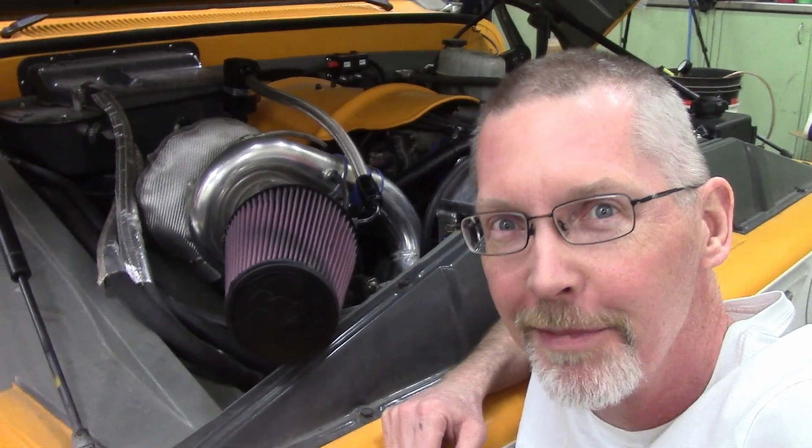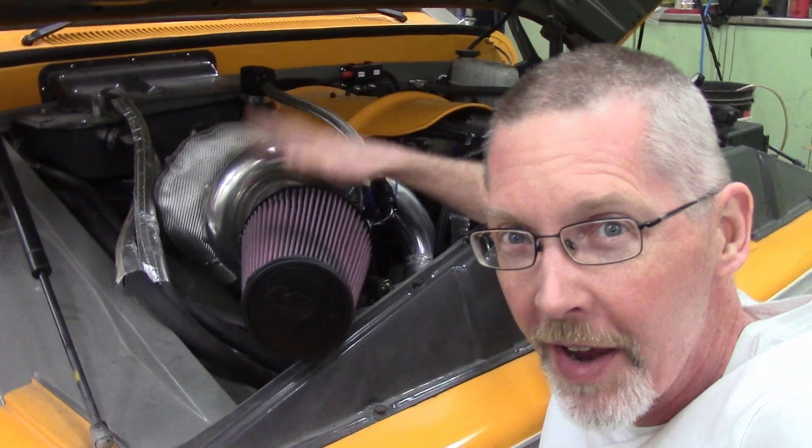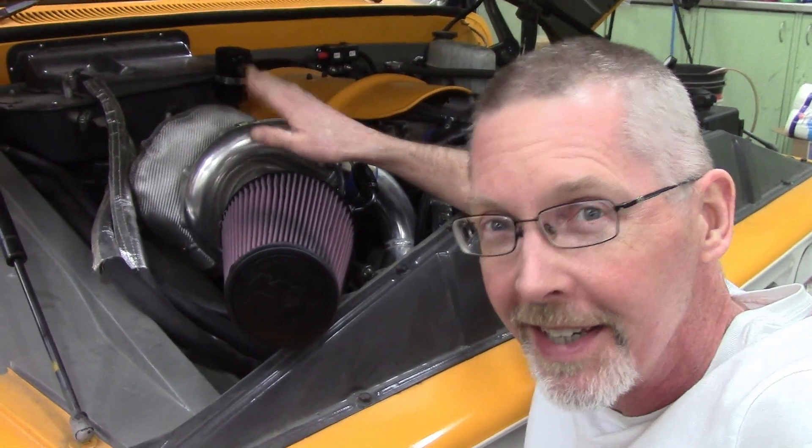Ladies and gentlemen, come gather round. Little known fun fact about turbochargers and boost: it'll push the oil right out of your engine. We're going to fix that. Let's go.